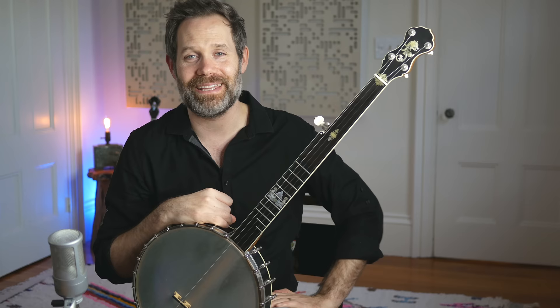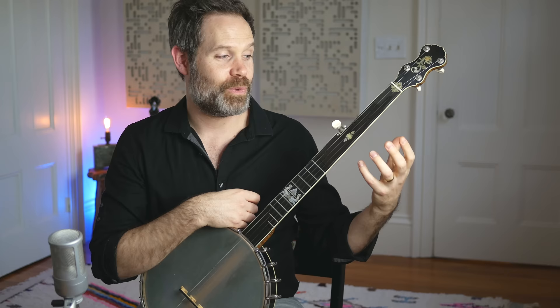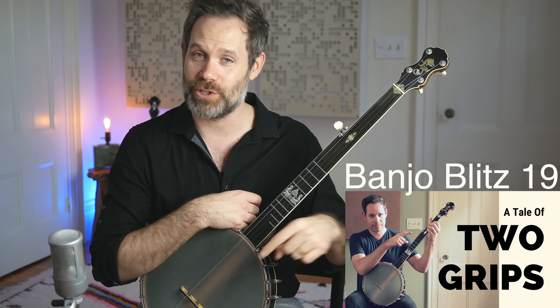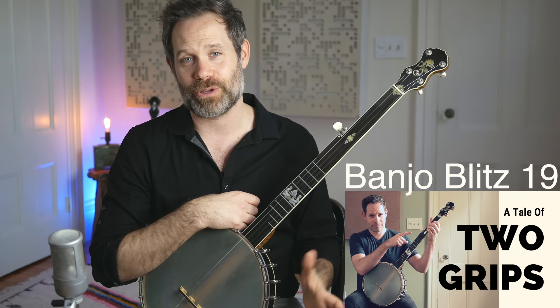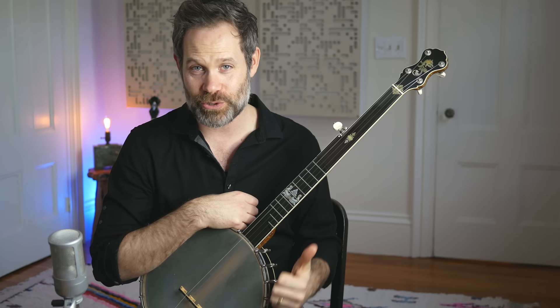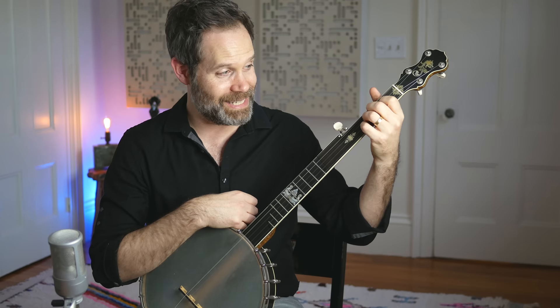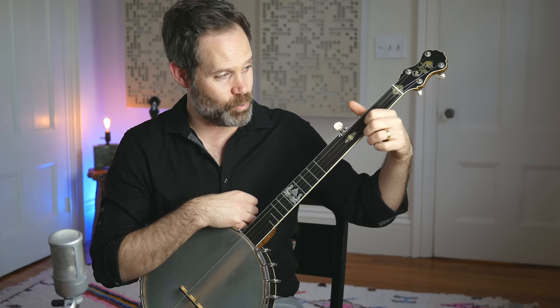Normally, good fretting requires that we run our nails relatively parallel to the strings. I discussed two basic grips in the Banjo Blitz episode called 'Tale of Two Grips' — the fiddle grip and the classical guitar grip. Well, we need to diverge from both of those grip styles today, because we want to use the nails on our fretting hand to ride up on the strings to create a really silky smooth sound. In order to do that, we rotate our hand out so the nails are perpendicular to the strings, and we can run the nails along the strings this way.